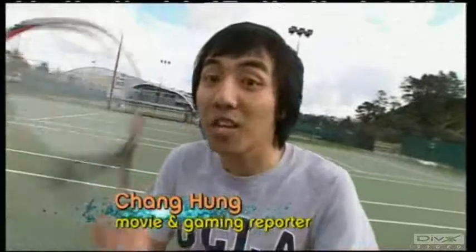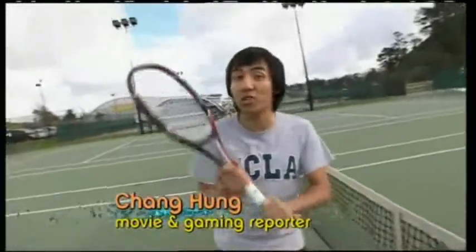Hey there Erin, today I managed to get my hands on the new Nintendo Wii Virtual Tennis 2009. Apparently it's just like the real thing.